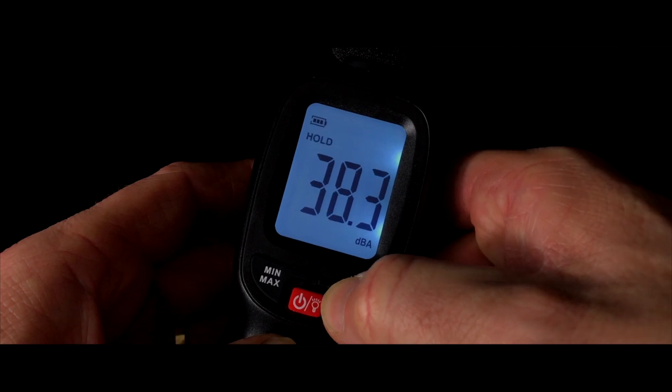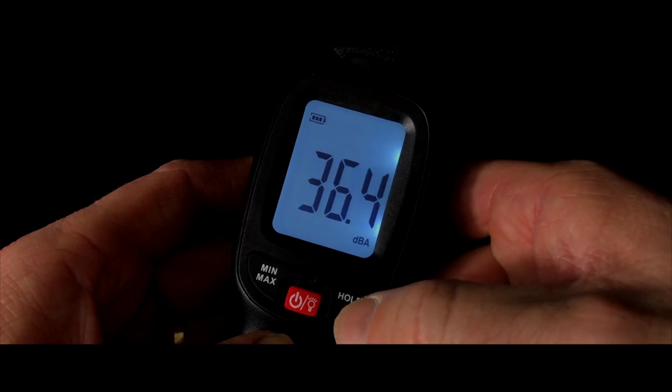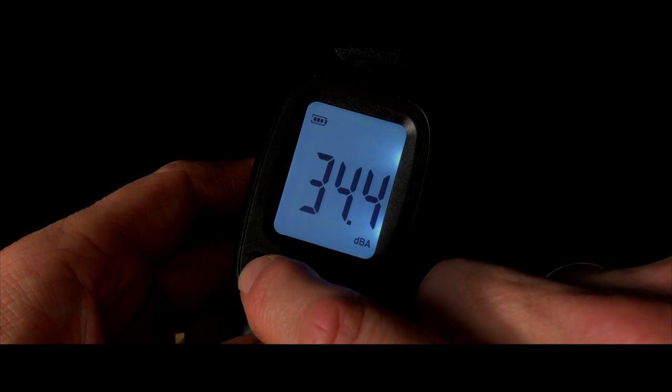By pressing the hold button you can lock it at the sound level you wanted to remember — a specific noise, for example. Pressing the button again releases it and it goes back to continuous metering.